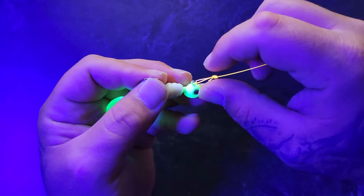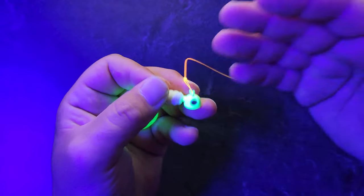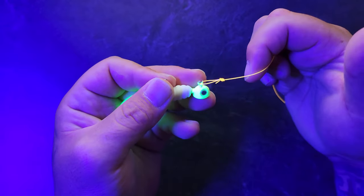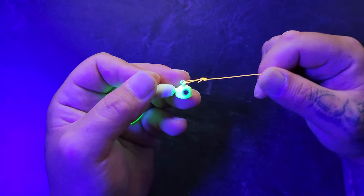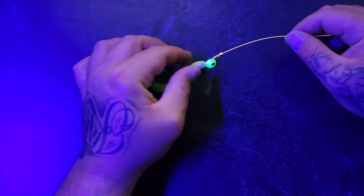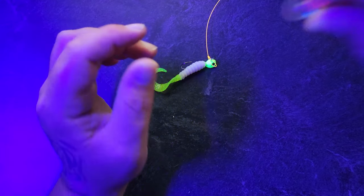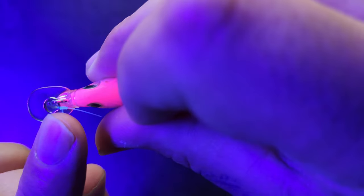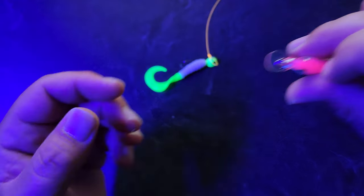Not only does it give it that weedless effect, it also gives it its strength. If it's not pointing this way and is pointing the other way, you don't have a very strong knot. And before you go making mistake number three — this knot isn't for everything. If your lure already has a slip ring on it, like this one does, then you don't want to use it.